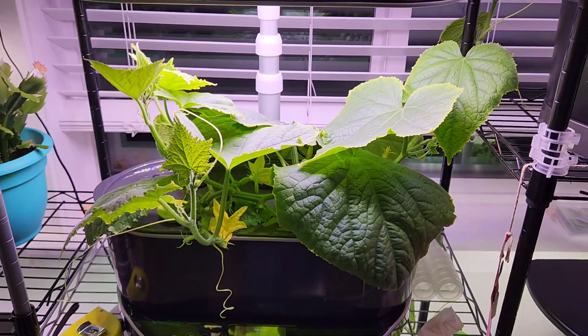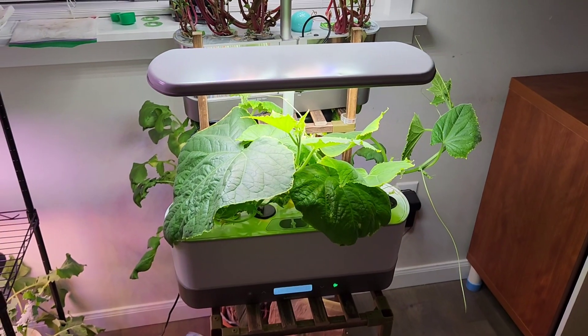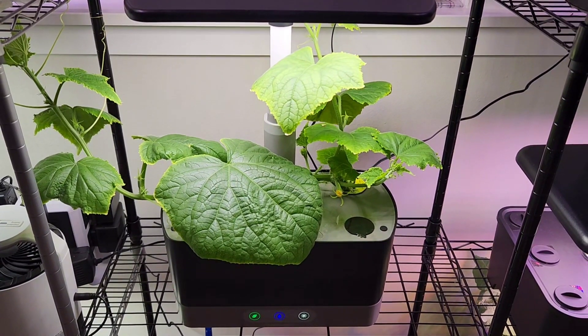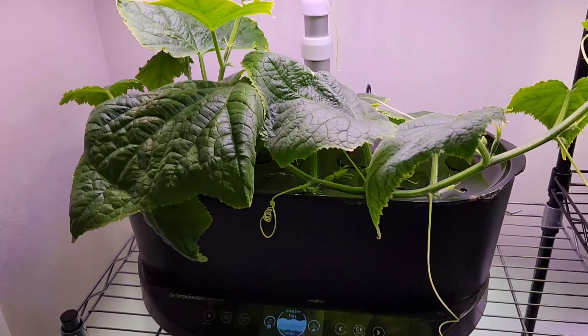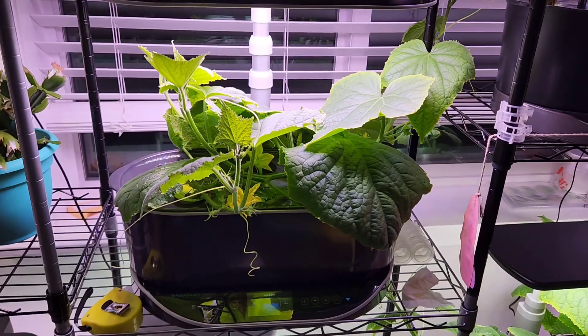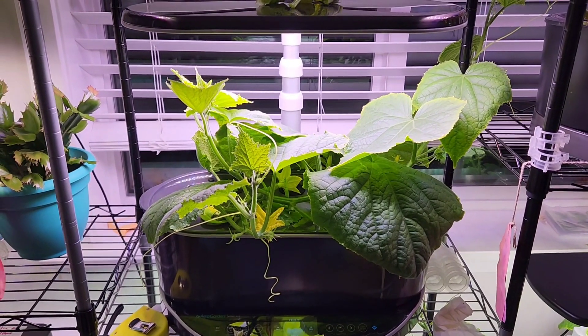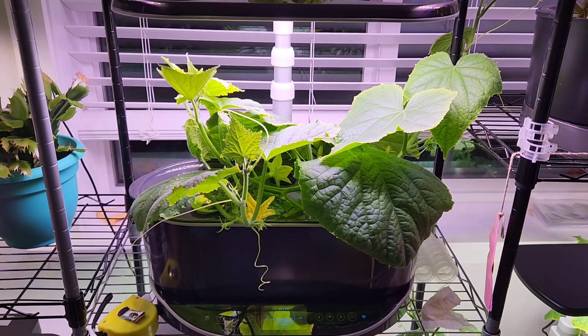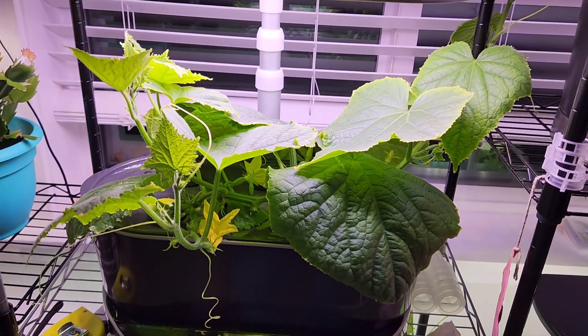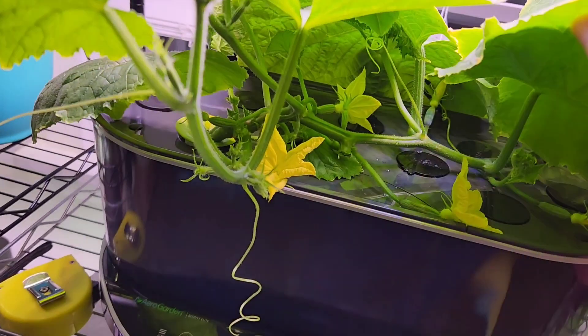Aero Garden Bounty Elite has 50-watt lights, while Aero Garden Harvest has 20-watt light, Aero Garden Harvest Excel has 25-watt light, and Bounty Basic has 30-watt light. So it looks like the 50-watt light in Aero Garden Bounty Elite is definitely making some difference — that's why this plant is looking pretty aggressive and blooming is also pretty aggressive.